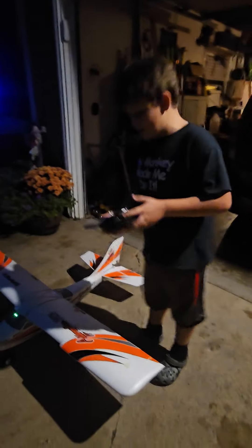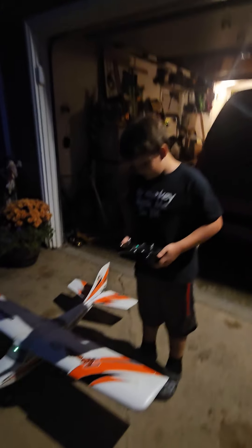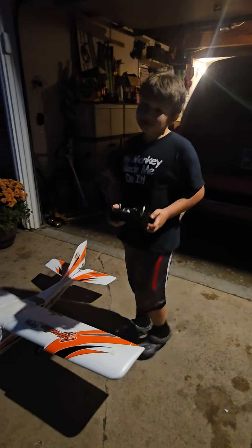What you got here, dude? I got our plane. You got it put together, huh? Yeah. Or you had some help? No, we had some help.